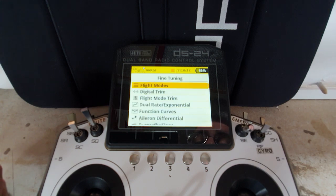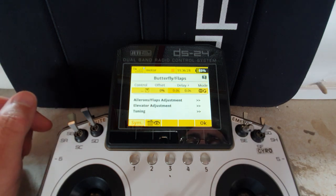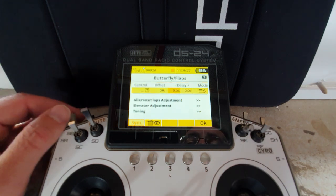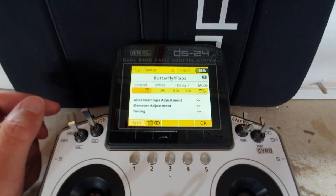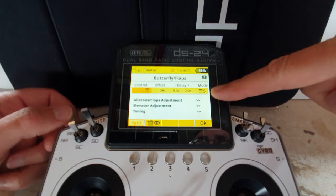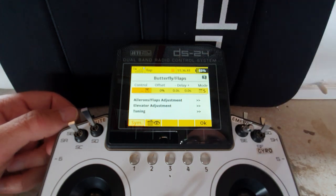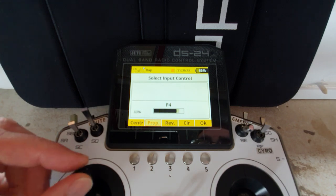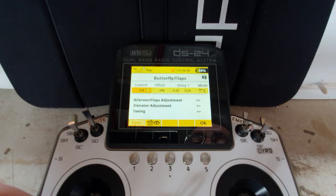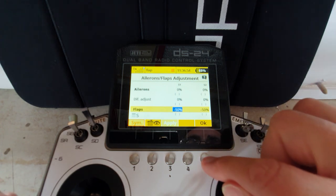Back to fine tuning, we come down to butterfly flaps. Now we need to change it to separate, so it's per flight mode. Notice we now get a control for every individual flight mode. In the motor mode, I don't want to do anything with the butterfly flap, so I leave that control blank - nothing will happen. Go to flap mode, come down here, move the throttle stick and say OK. Come down to the ailerons flaps adjustment - I'll go for a flap and allow 50% travel at full flap.